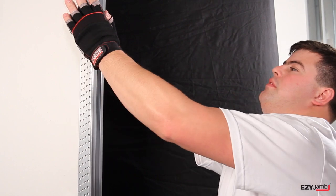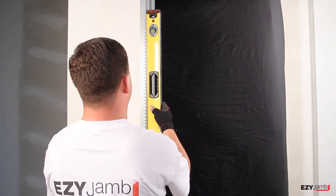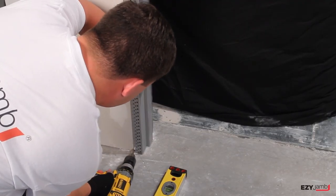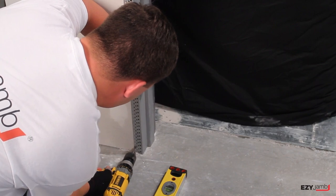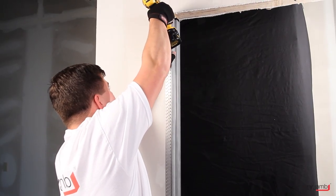Push the two sections together, clamping the wall in between. Make sure jam is level and as tight against the opening as possible. Then screw into place through the perforated sides, through the lining material and into the wall stud.